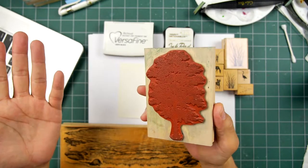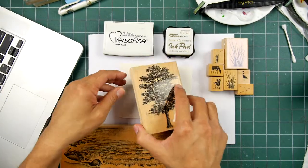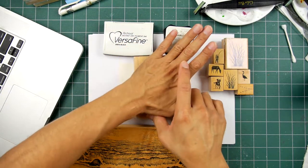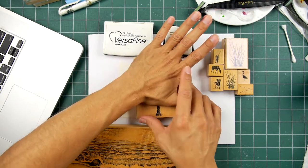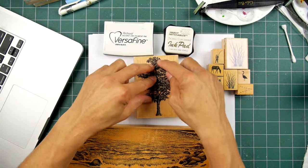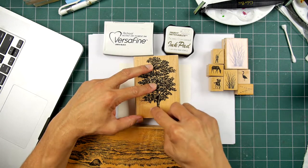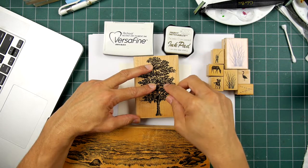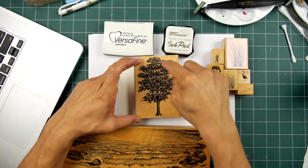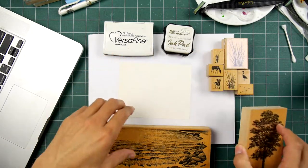So oftentimes with our stamps, if it's large, there's usually a lot of surface area, so I may be standing up and pressing down, giving a good amount of pressure to the entire surface area. Down here around the trunk, there's not a lot of surface area, so I might just press it with my thumb. But in the large area of the tree, again, there's a lot of that surface area.